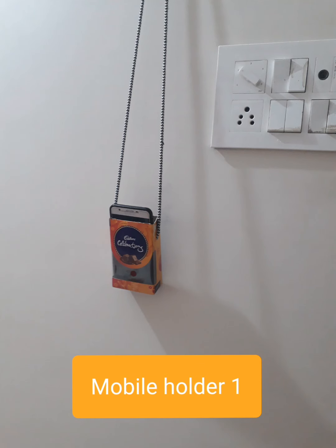My second item is a cute mobile holder. This was originally a chocolate box, as you can see — I didn't want to throw it away. So I used an old shoelace to hang it, and lo, it turned out to be a beautiful, useful mobile holder. At night we could easily charge as well as place a mobile in this holder. Isn't it a cute one?